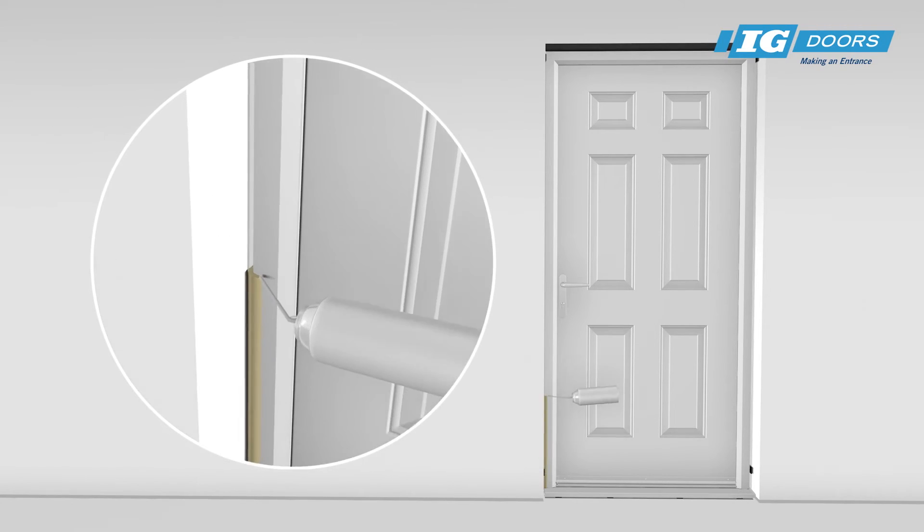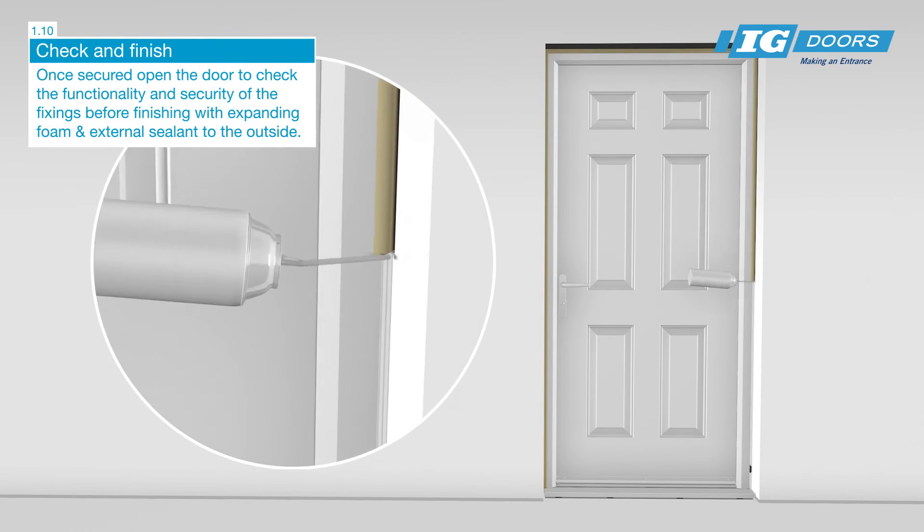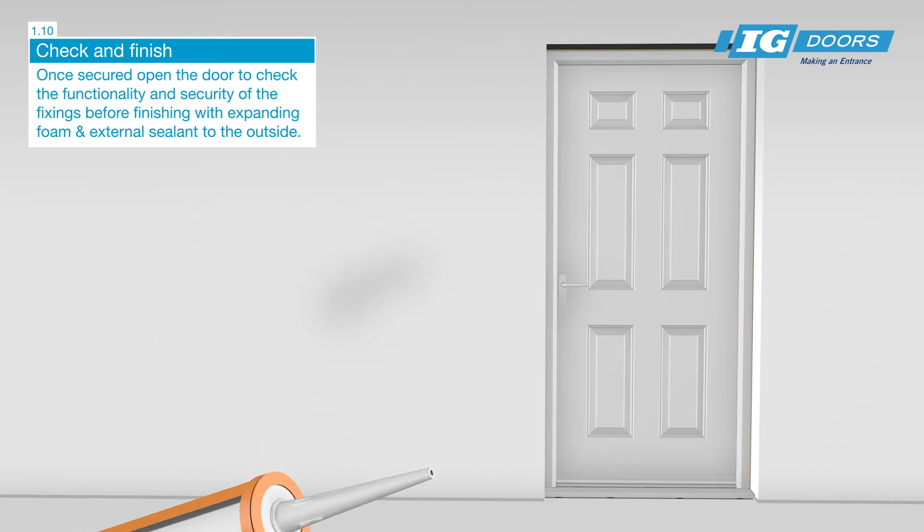Once secured, open the door to check the functionality and security of the fixings before finishing with the expanding foam and external sealant to the outside.